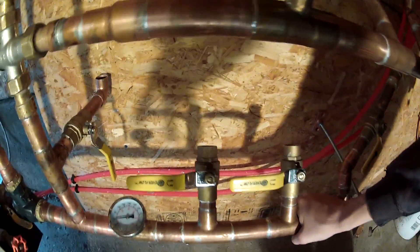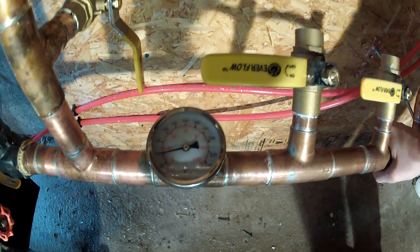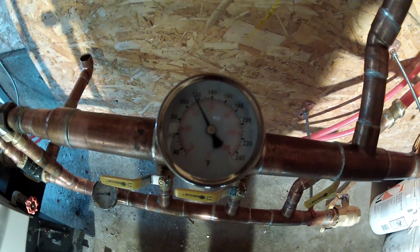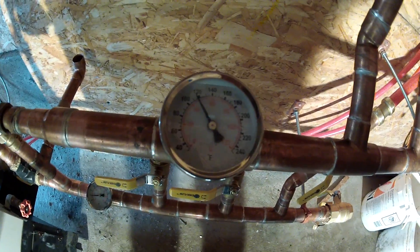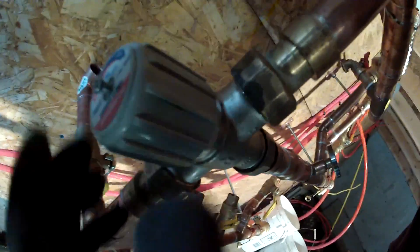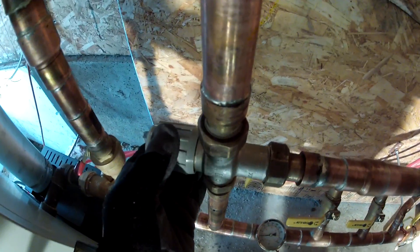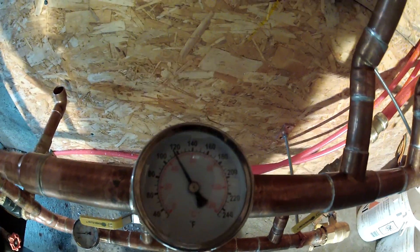What's the temperature coming back? Looks like it's still 60. It's going out at 100, and - 110, 116. So if I crank this mixing valve - this way it will go hotter. Let's see if we can get that up to 120.